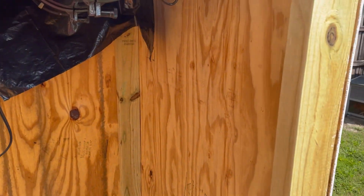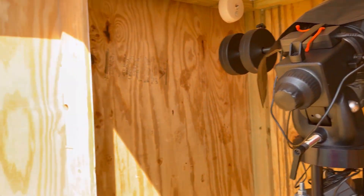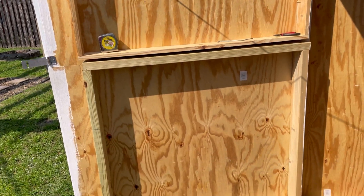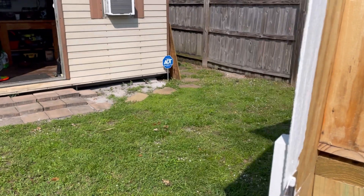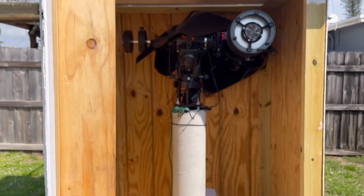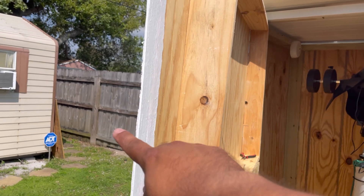Eventually I'll put some support struts in here to give it some more rigidity. On the doors, you can see I built a rectangular frame for the top half and a rectangular frame for the bottom half, then put them on door jambs so the doors can open and swing. Two hinges for the top, two for the bottom gives it support and will also prevent the door from sagging, especially because of the weight depending on how thick of siding you use.